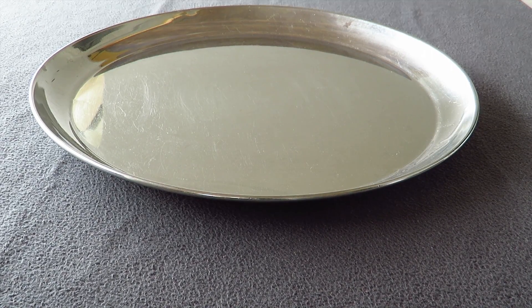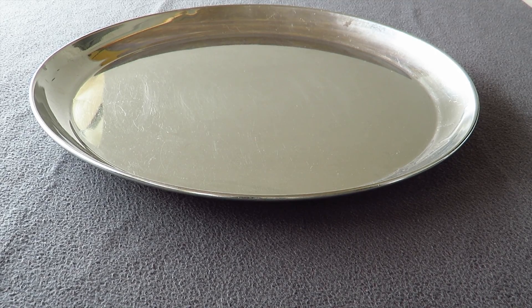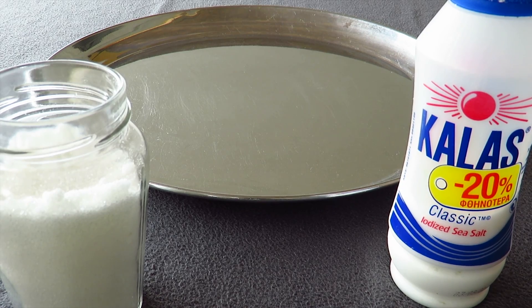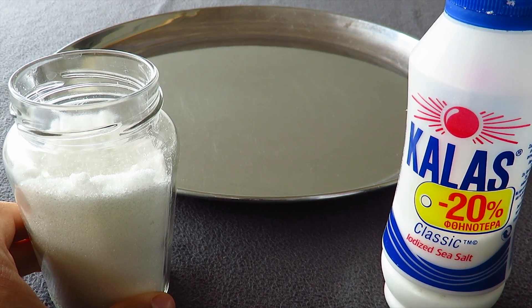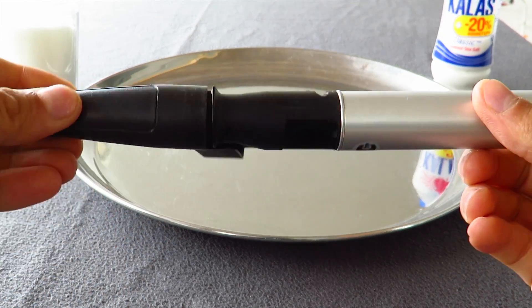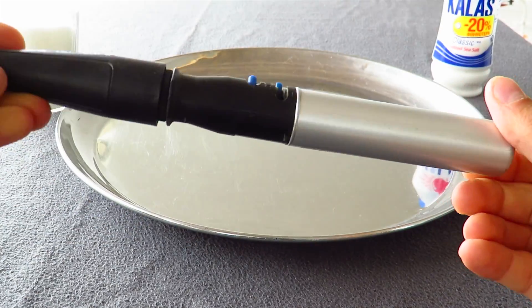Hello guys, this is our first video. Because of coronavirus, everybody is staying home, so we will start with an experiment. Here we have sugar and here we have salt, and we want to see when we burn these ingredients how they act. Let's start — we will burn sugar and salt with this fire torch.